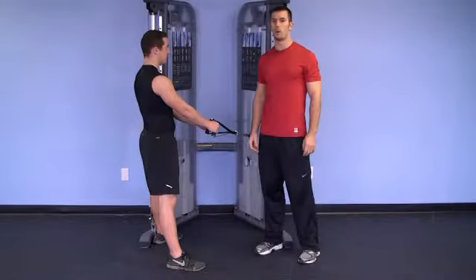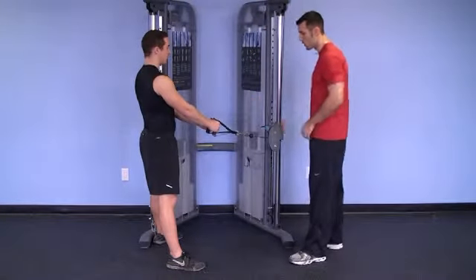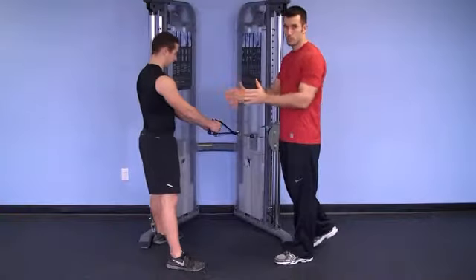This exercise is called squat and row. He's going to start in a neutral grip, feet shoulder width apart, toes turned out slightly.